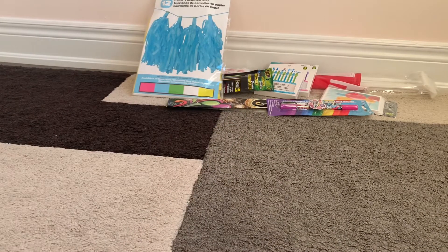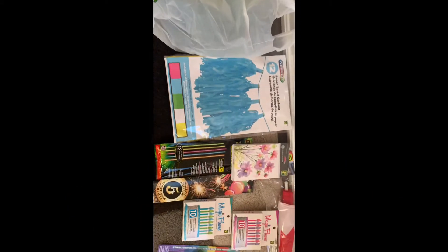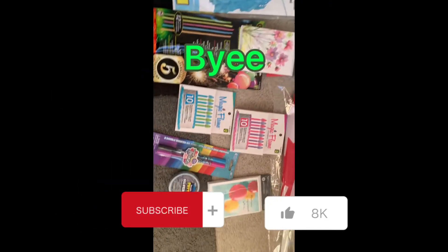Thank you guys so much for watching — here is all the stuff I got. Please don't forget to subscribe, and thank you so much for 200 subscribers!